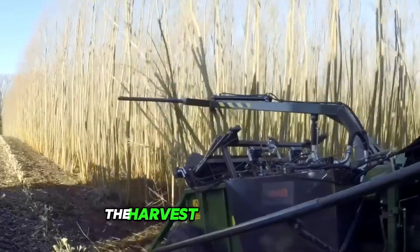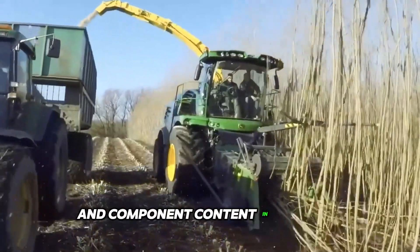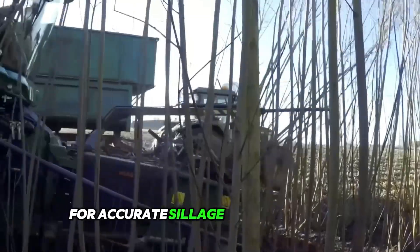The Harvest Lab 3000 system measures and documents both dry weight and component content in real time for accurate silage quality analysis.